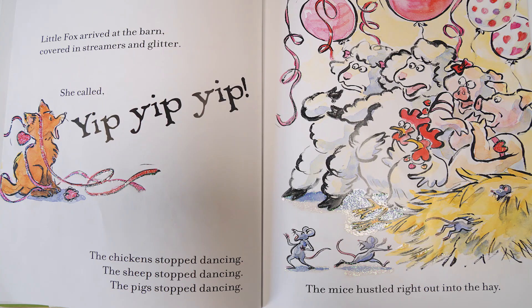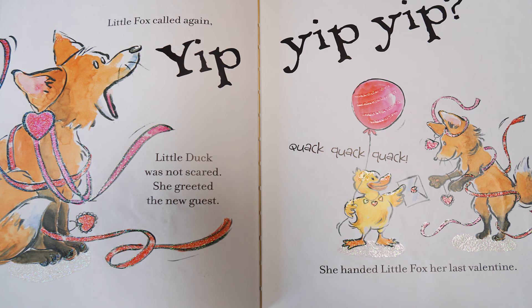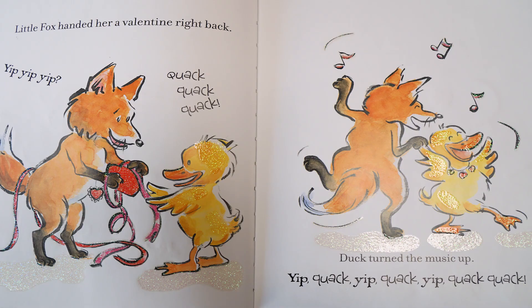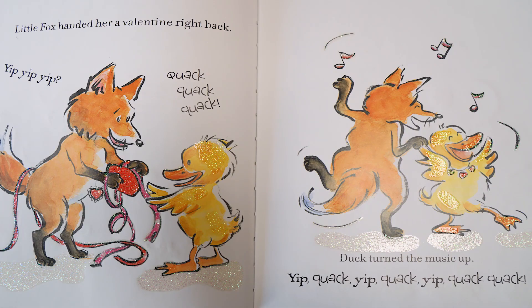Little fox arrived at the barn, covered in streamers and glitter, and called yip, yip, yip. The chickens stopped dancing, the sheep stopped dancing, the pigs stopped dancing, and the mice hustled right out into the hay. Little fox called again, yip, yip, yip. Little duck was not scared. She greeted the new guest and handed little fox her last valentine. Little fox handed her a valentine right back. Yip, yip, yip. Quack, quack, quack.